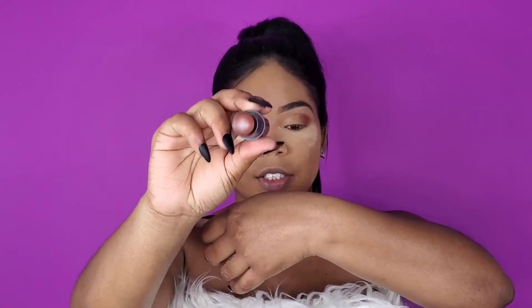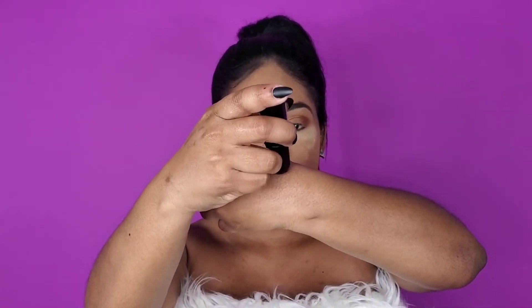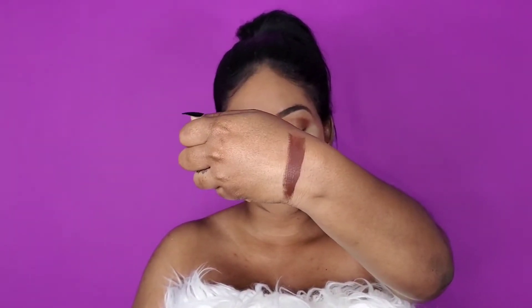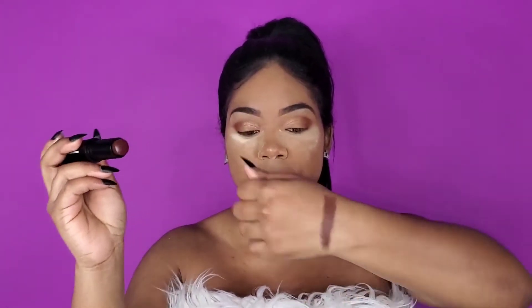I'm going to swatch Effect 18 first and that is the contour stick. This was the third to last shade — there were Effect 18, Effect 19, and Effect 20. Effect 20 was the darkest of all the contours. This is how the stick looks in the packaging — it looks kind of like a lipstick. This is Effect 18 and that's how she looks in the tube, and this is Effect 18 on my hand.